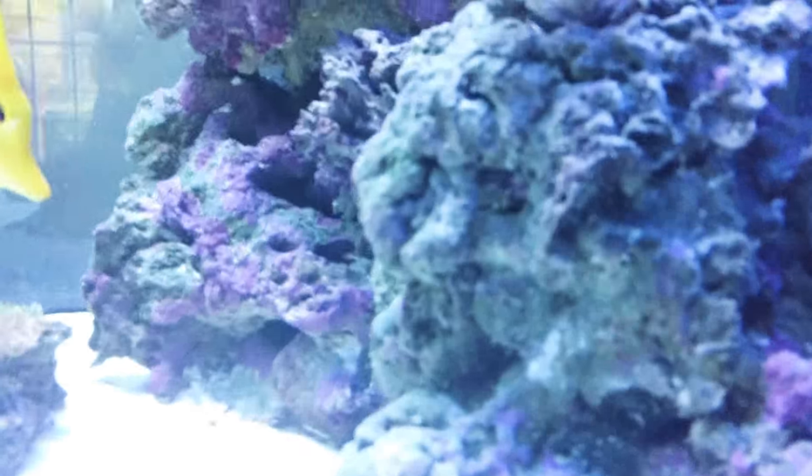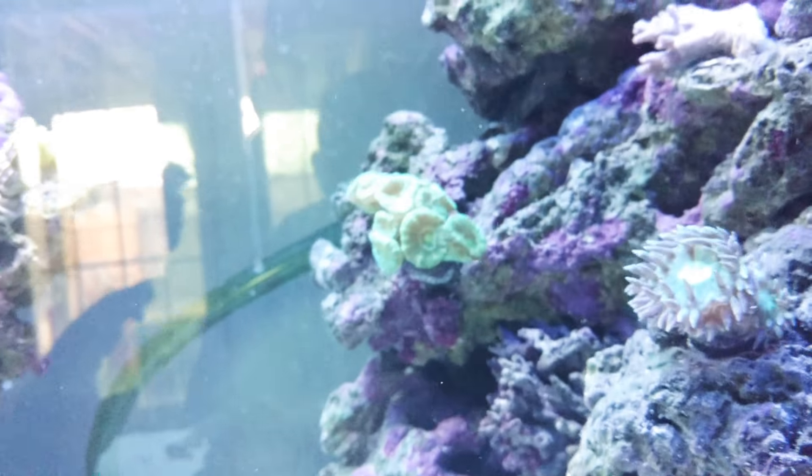Everything's wide open. This guy actually has a fourth head on him — you can see it right there, there's a fourth head. This guy is getting massive.